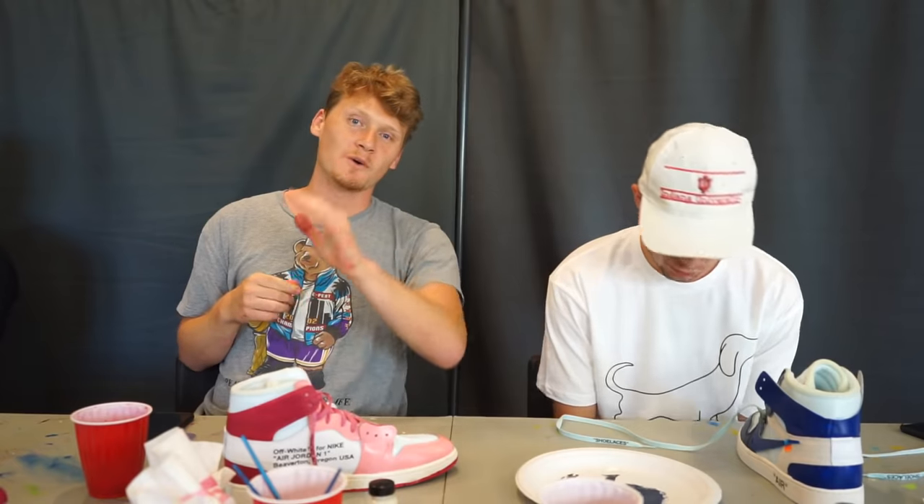Five, four, three, two, one — stop. All right guys, time has expired. We're gonna let the shoes dry and then present them to a judge. We'll rank them from four to one.